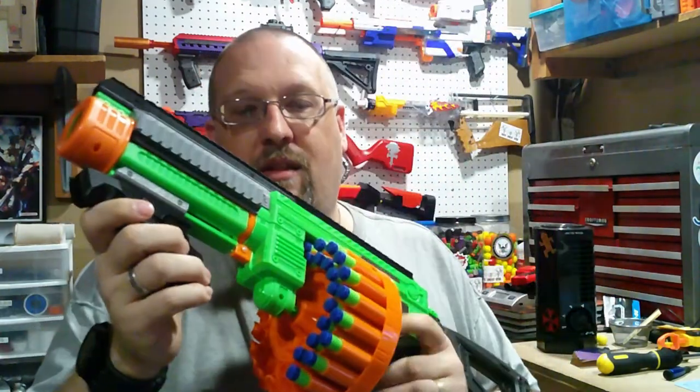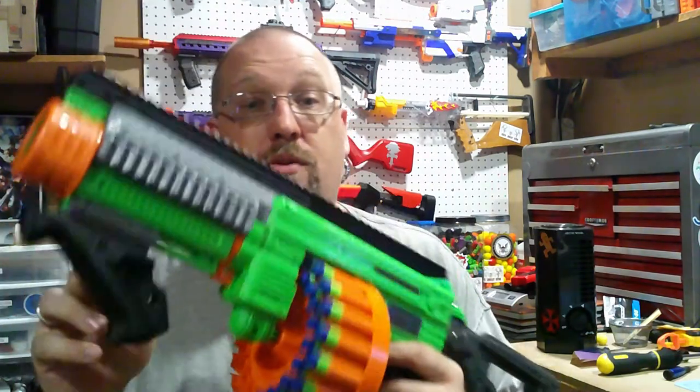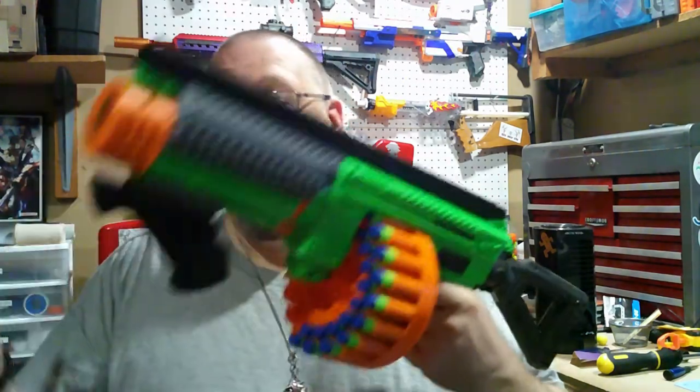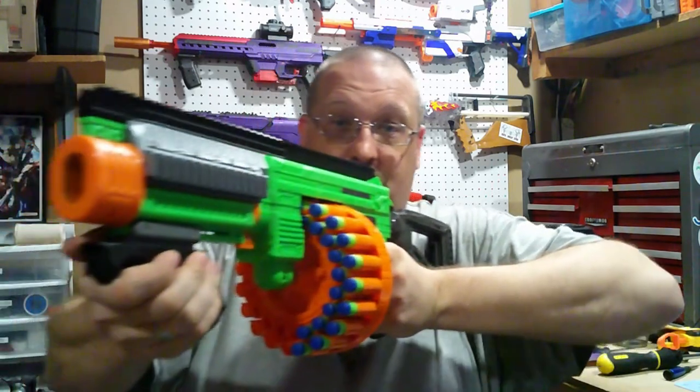Also, the fact that the grip — you could basically use whatever you want. If you want to use a vertical grip, you can. If you want to use an angled foregrip like this, you can. Customization is half of what this hobby is — actually I think it's what all this hobby is about really. The fact that you could use whatever grip you want on here and use it comfortably — it's a win-win.